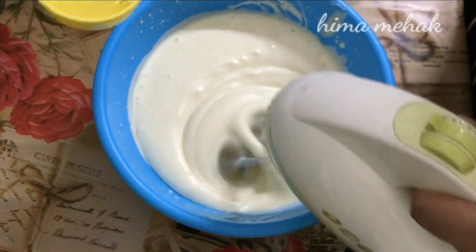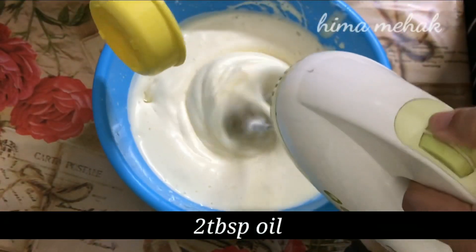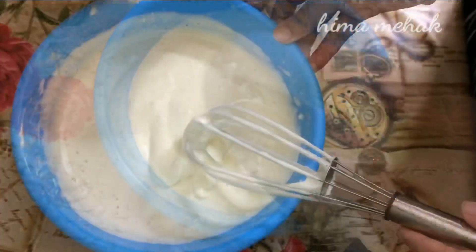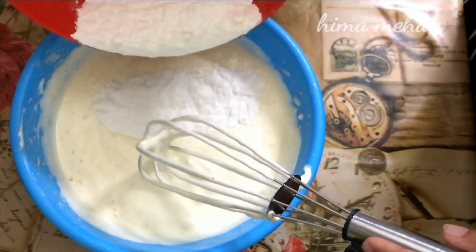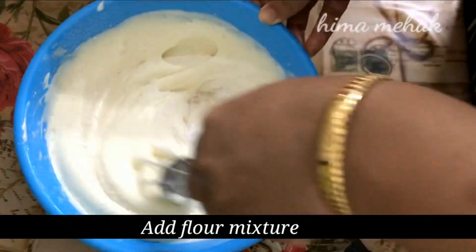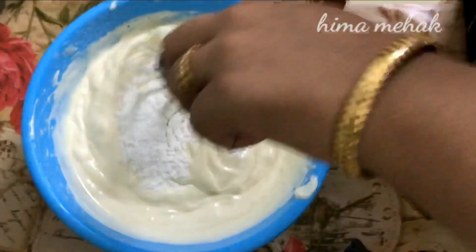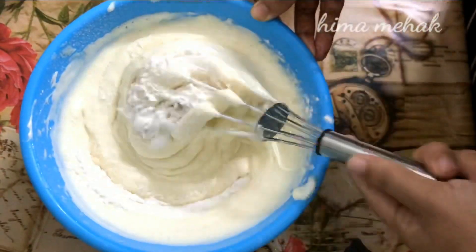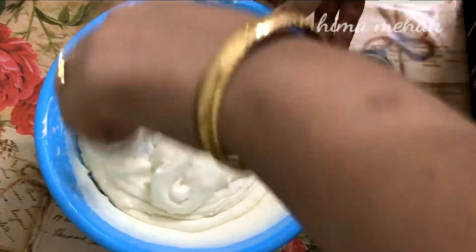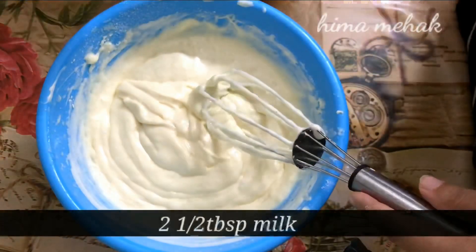Add 2 tablespoons of oil and mix into the batter. Add 2 tablespoons of room temperature milk.